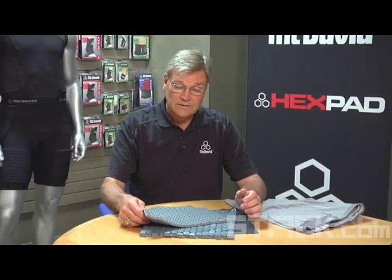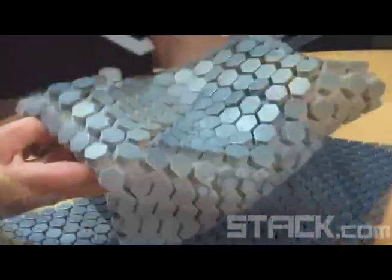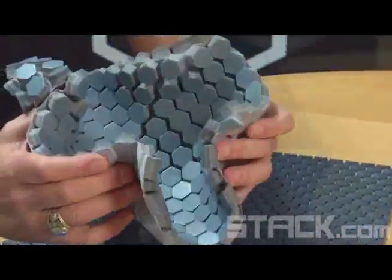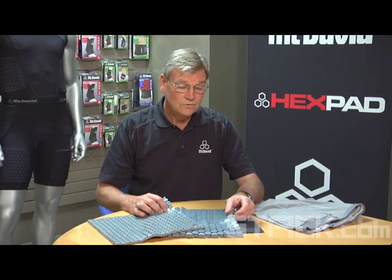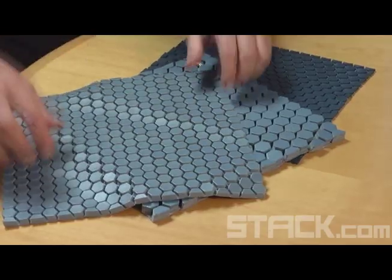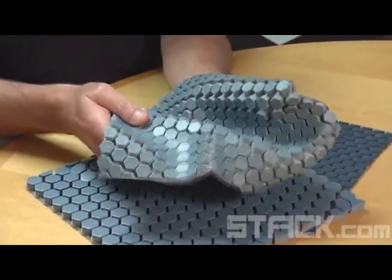The hex pads are available in three different sizes: monocellular, dual density, and a hex pad light. The hex pad light is used primarily for abrasion-type injuries, or if you're trying to reduce abrasions like in sliding. The dual density is used for heavier contact.